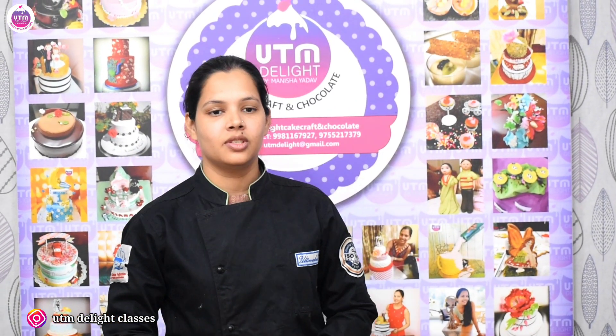Hello guys, this is Manisha Yadov from UT Angle Life Cake Crab. Today we have a new recipe for you — it is called Kesar Coconut Truffle Balls.